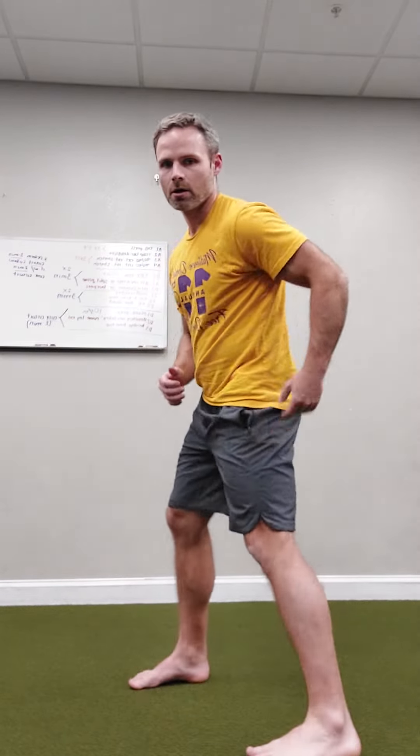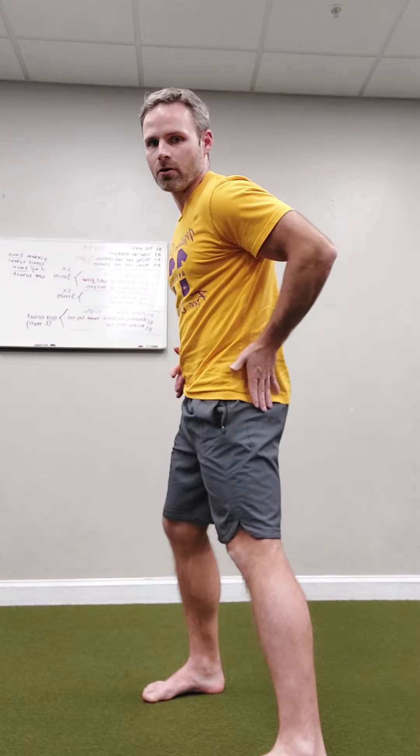I want to feel two muscles in order to do that. I want to get my weight to the inside of my right foot. I'm pushing through the inside of my right foot, but I'm also getting a little bit of a hip hike, and there you're going to feel your lateral butt cheek.